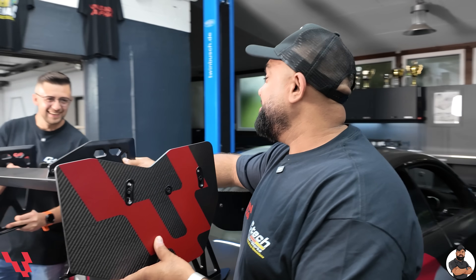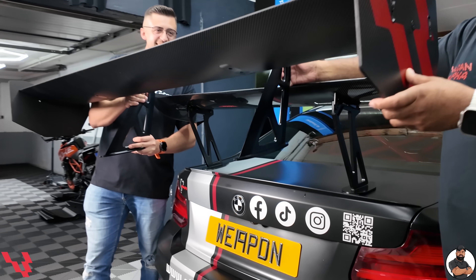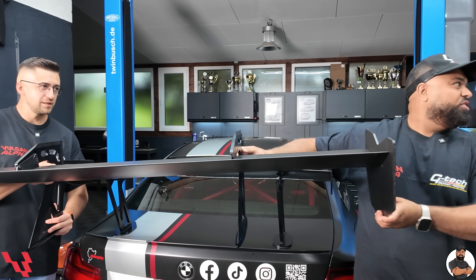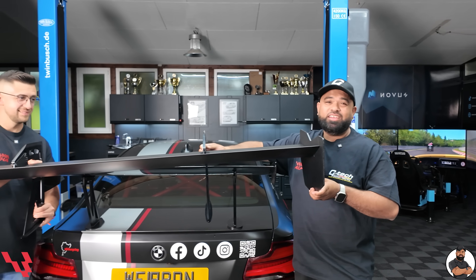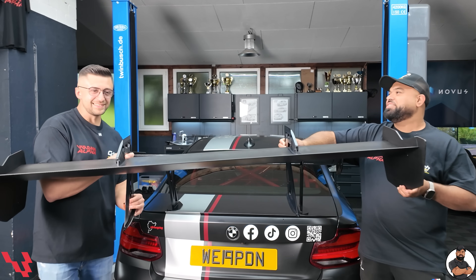This wing is basically gonna swallow the original winglet that we've got. It's gonna be creating about 200 kg of downforce — at what speed? 200 km an hour. Okay, at 200 km an hour. Basically it's big, it's bad. It's a Vulcan Alpha wing. We're gonna go ahead, get it fitted. Watch us. Let's do it.